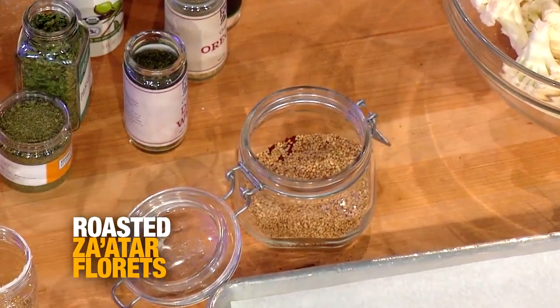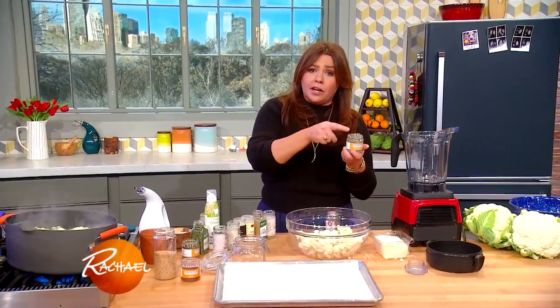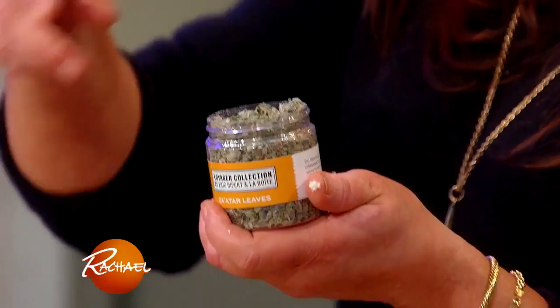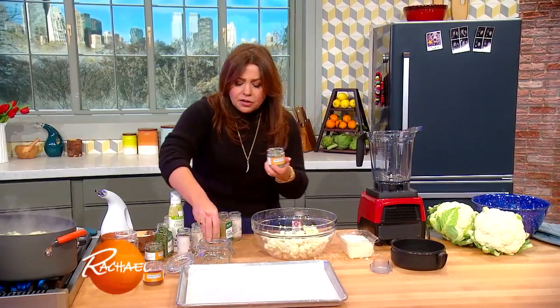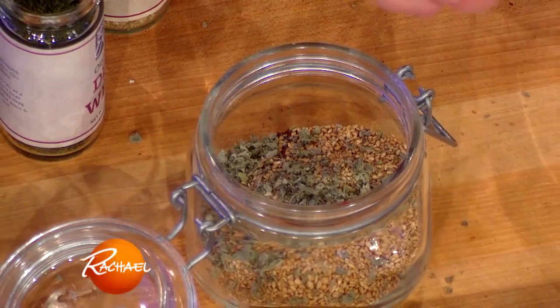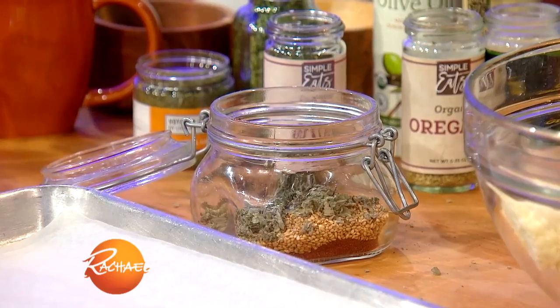These are called za'atar leaves, which have a flavor profile very similar to oregano, and oregano is very similar to marjoram. So if you can't find the za'atar leaves and don't want to order them online, you can just add a couple of fat pinches of oregano and marjoram, or two fat pinches of oregano instead.